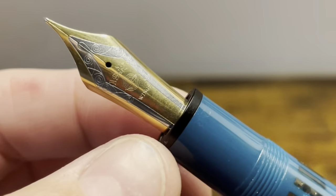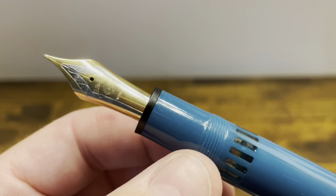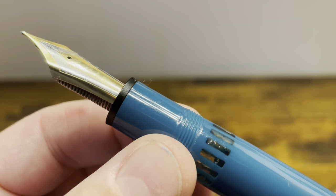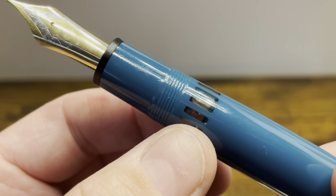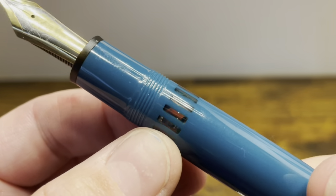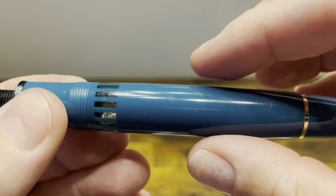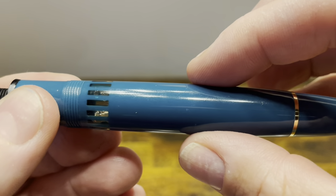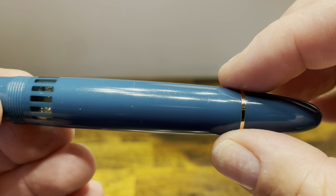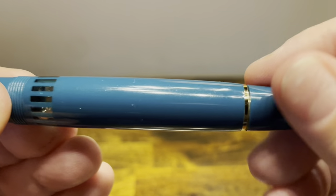The section starts with a flare-up, which is part of the nib unit. And then we have a straight portion, followed by threads that are smooth to the touch. We then have a large ink window — this one is slotted, but it's also available as a solid clear piece. And then the barrel is fairly straight till about this point, at which point it starts to taper down to another gold band, followed by the end finial, and the end finial doubles as a piston knob.